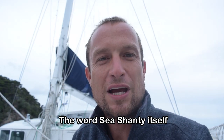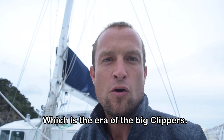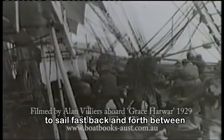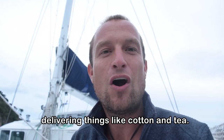The word sea shanty itself was not actually used until around 1860, which is the era of the big clippers — these big ships that were sailed with small crews to sail fast back and forth between the United States and China, delivering things like cotton and tea.